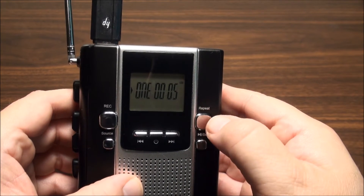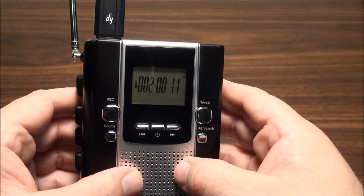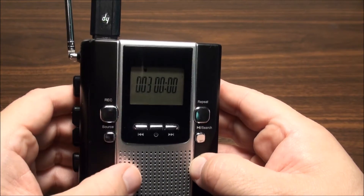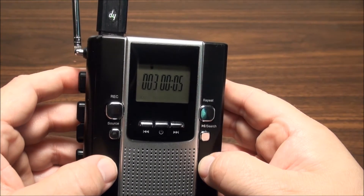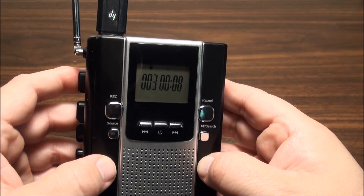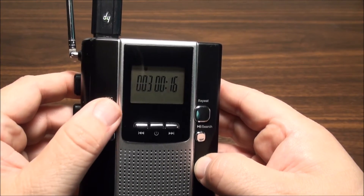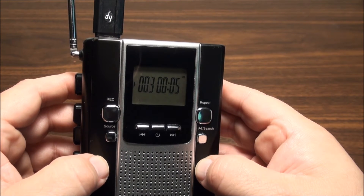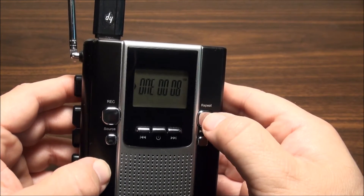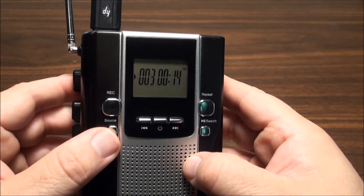Now I can set playback to one or all, pause it, then press record. Now we're recording track 3 using the microphone and the voice recorder function. It does have a voice recorder - not sure how many people would use it.